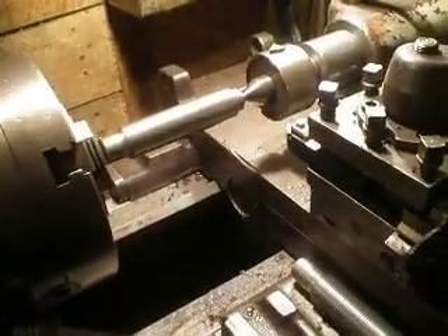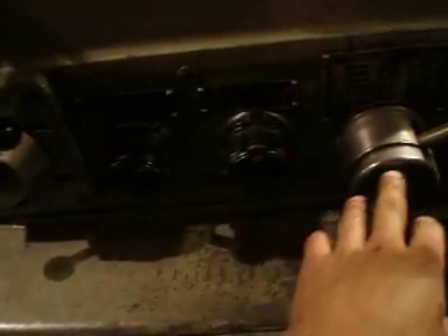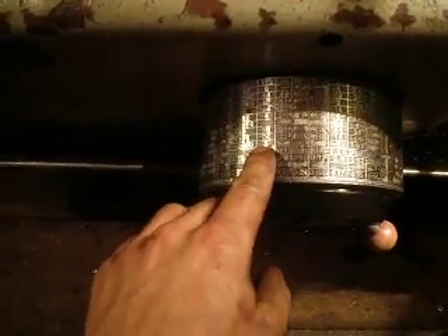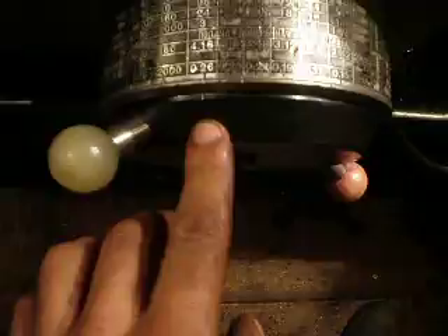And now, how I set the thread steps and pitches on the lathe — speeds are already set. I set the regime for thread cutting on the feed gearbox and look for three. I'm not sure it can be seen on my camera, but here is the mark. The feed is now three millimeters per revolution.